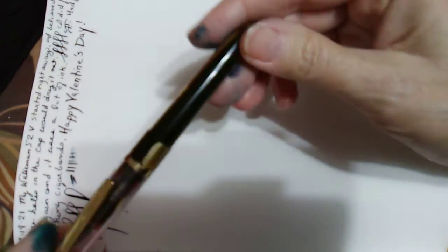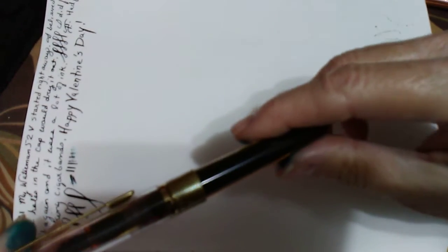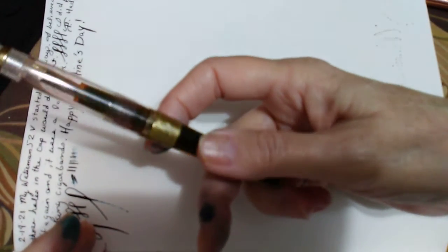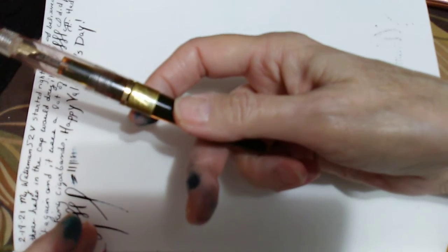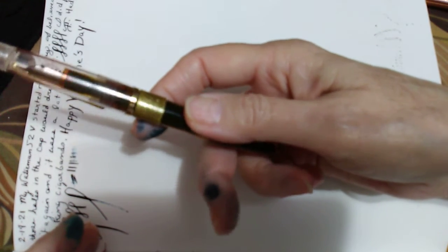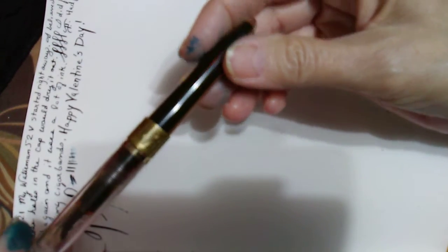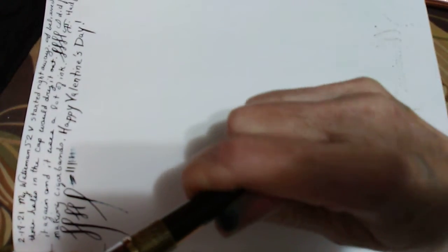I wanted to put the nib back with the pen it came in, and then I made a little name band. Actually, I made the band too small — I had my calculations off. I wasn't going to waste that, so I got a new engraver this weekend and engraved my initials in there and made myself a little name band.